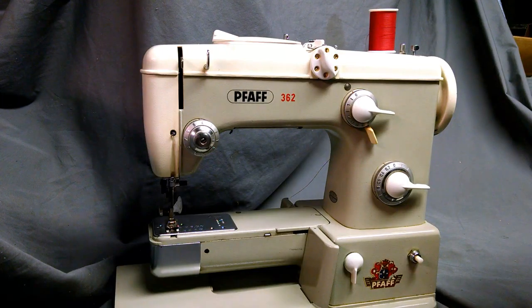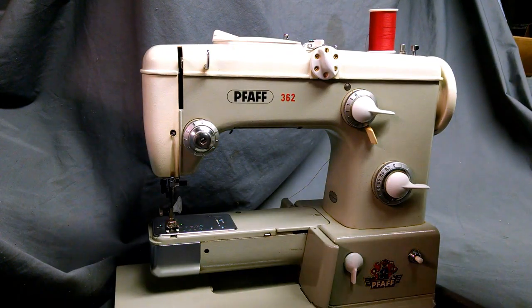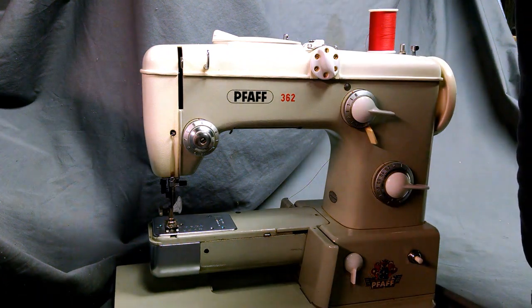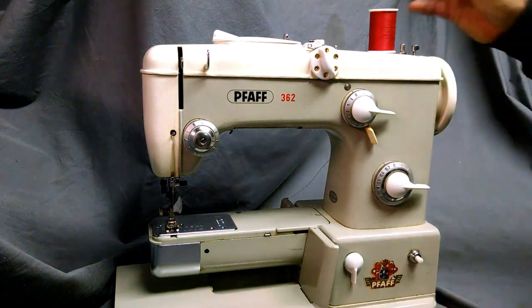This video is going to show you how to thread a FAP 362, and also the 360. I believe this covers models 230, 332, and 338.